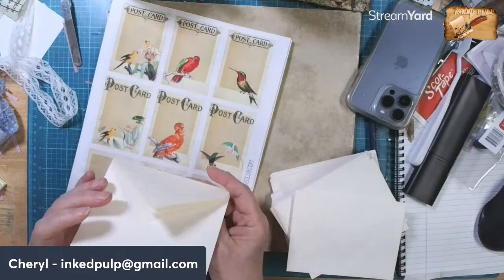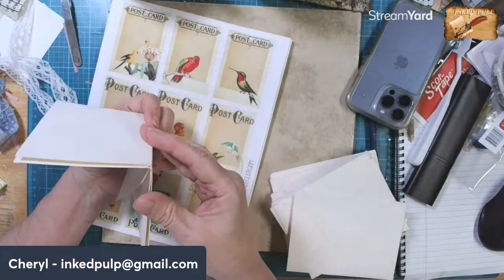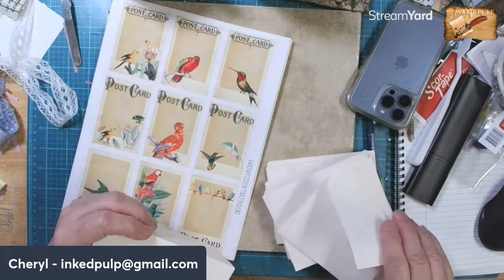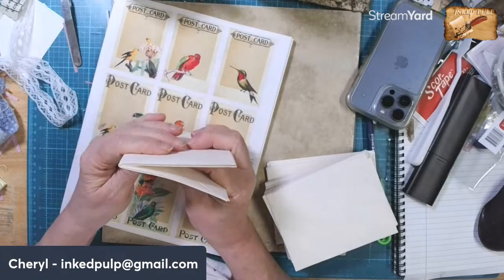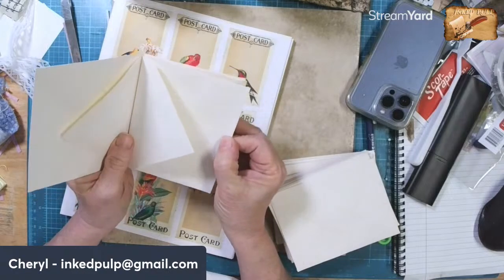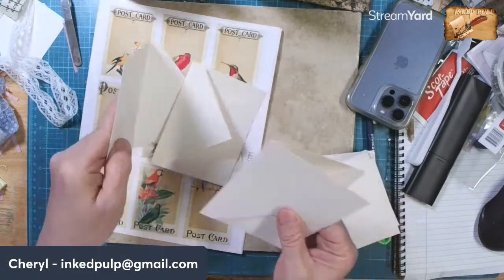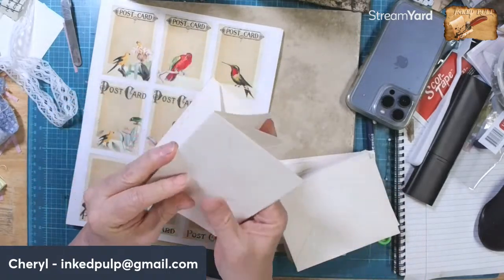I've never done this before, and maybe if some of you have you could help me. Maybe we do it like this and just sew it through the middle, and then we can do whatever we want with those flaps.